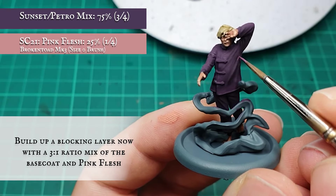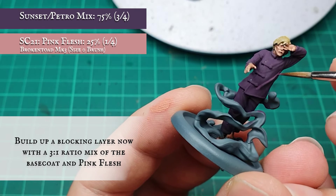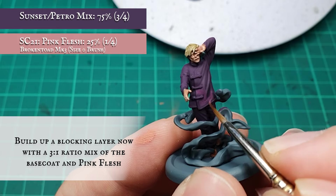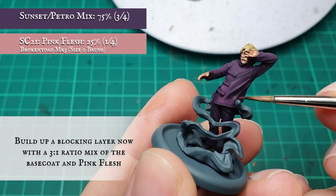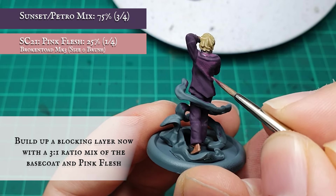Continuing with the desaturated tones across the pajamas to help tie the entirety of Dreamer together, I slowly started layering up all the clothing by adding in Pink Flesh to the original base mix. I'm looking here to block out the larger areas of cloth, leaving the shade showing in the more pronounced recesses.